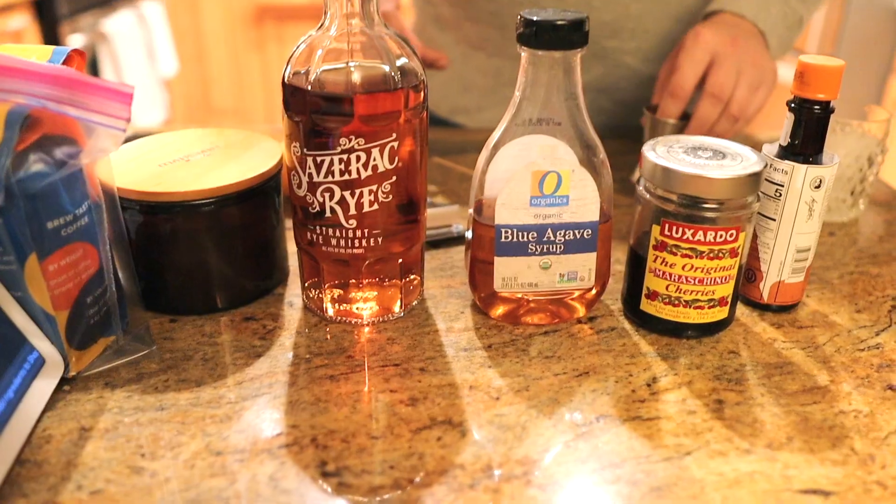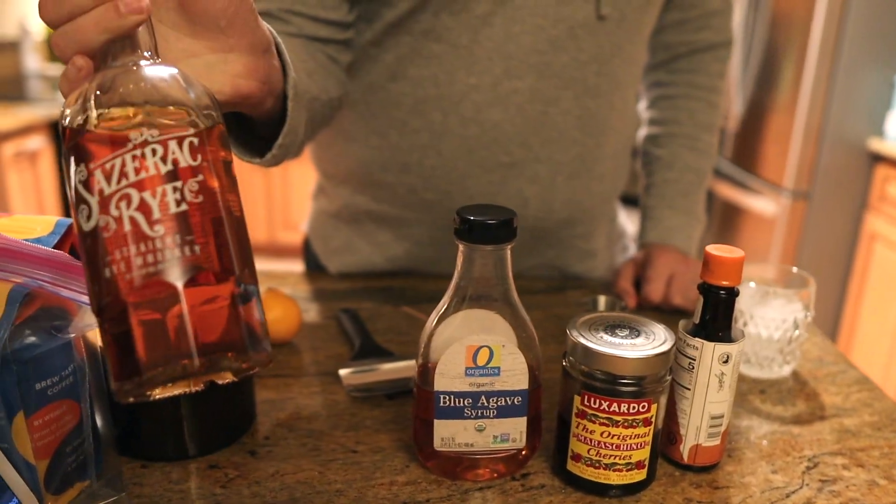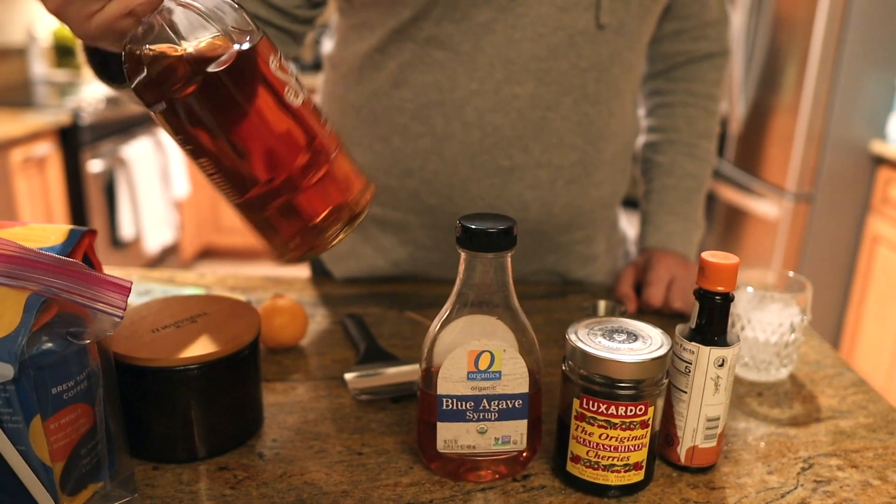As you can see, I have all the ingredients laid out before me. You can use any kind of whiskey for an old-fashioned. Today I've chosen a rye — a Sazerac rye. Apparently it's the original rye whiskey.